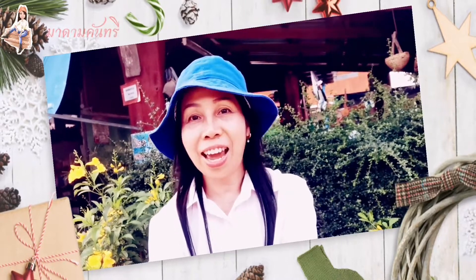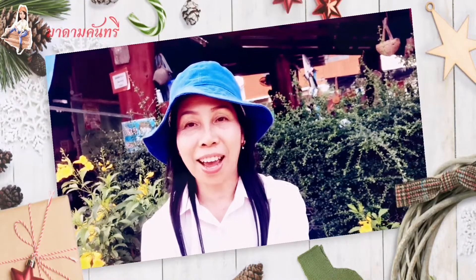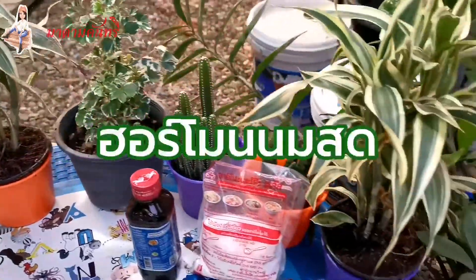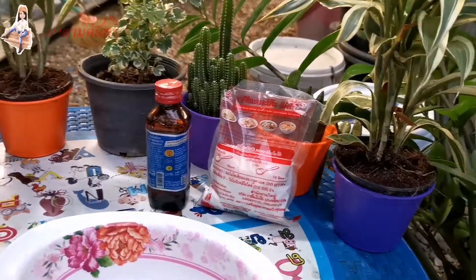Hello everyone, I'm from Madam Country. Today I'm going to make a hormone that I can use. That is hormone. It's hormone in the same way. I'm going to make a hormone that I can use.